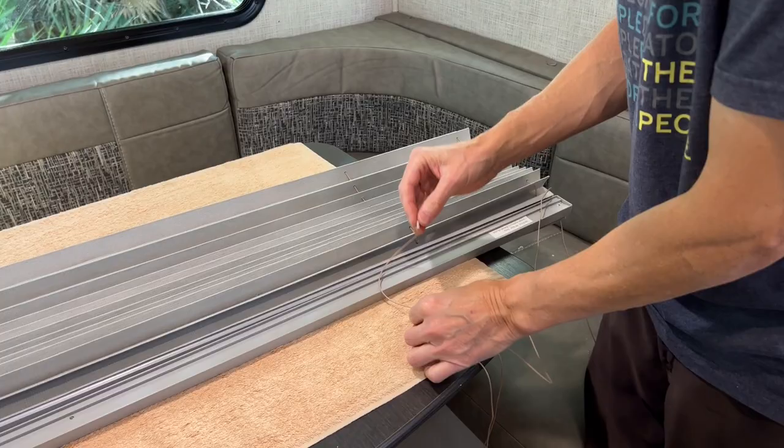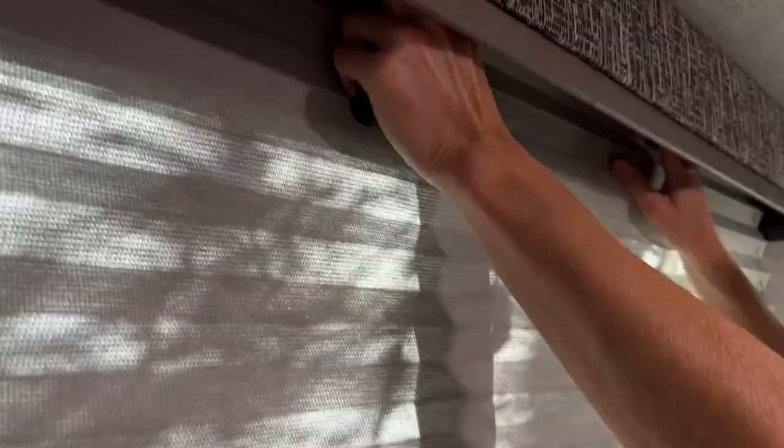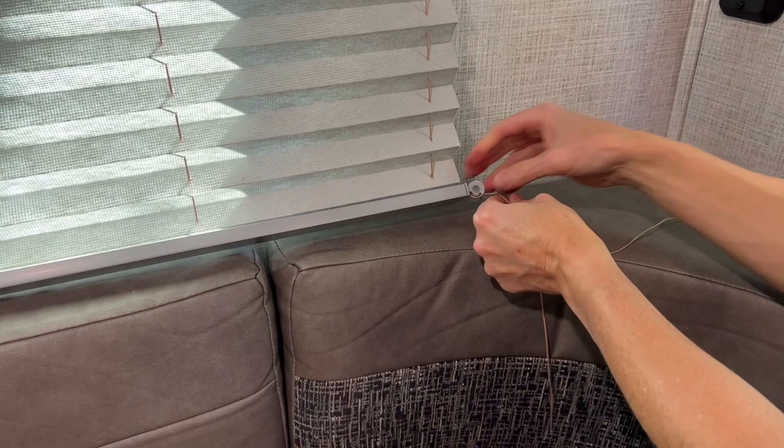Part 3 is to reattach the fixed window shade. Pre-fit the mounting screws into the head rail and reattach the window shade frame to the wall or valence using the Phillips screwdriver. Given the size of the shade, it may be helpful to have another person help hold the large shade in place while you reattach it. Next, find the original mounting location of one of the two retainers. Trim the string and tie a knot on both strings near the location where the retainer mounts to the wall.